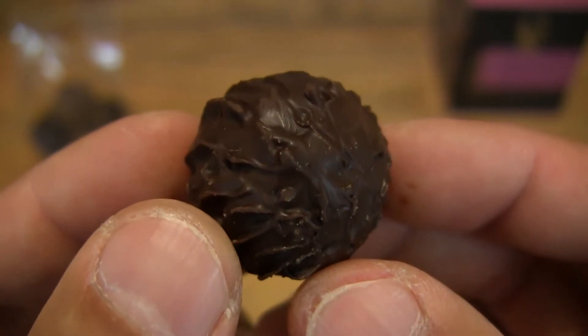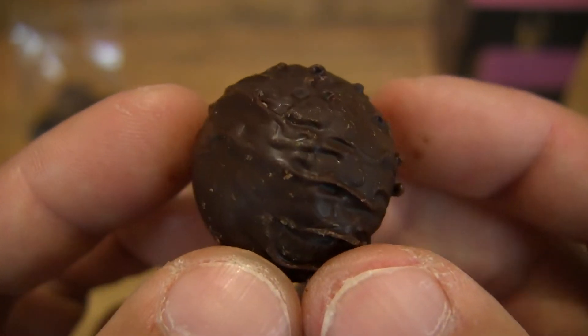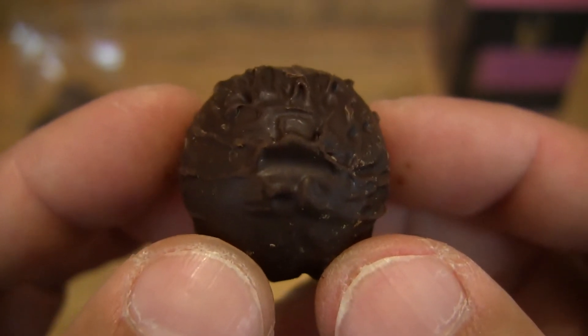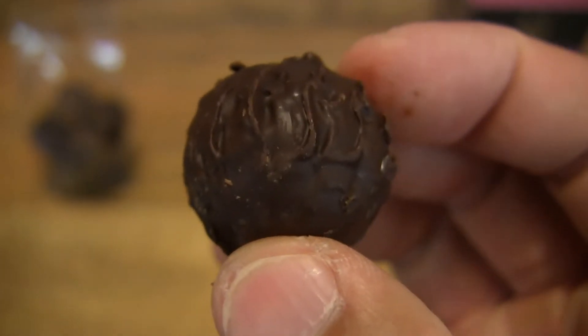Given that the contents weigh 125 grams and there are 10 truffles in there, that would make this truffle weigh approximately 12.5 grams, which is pretty much the industry standard for a single chocolate truffle.